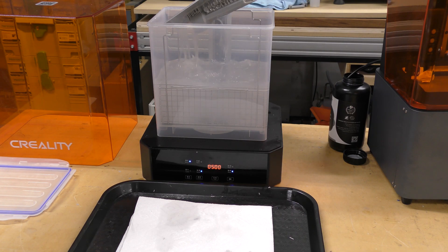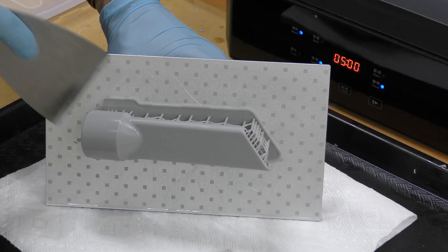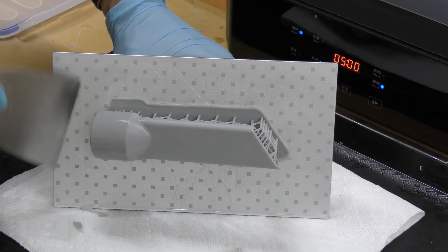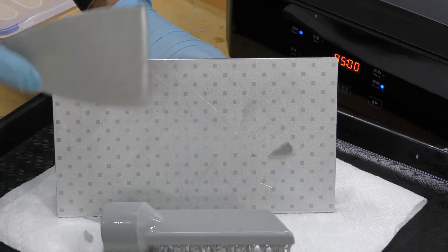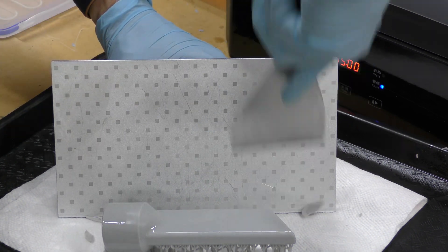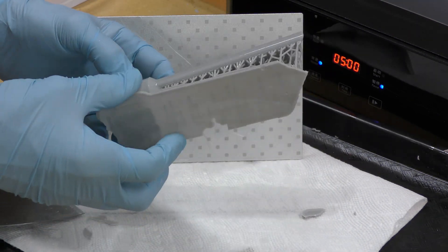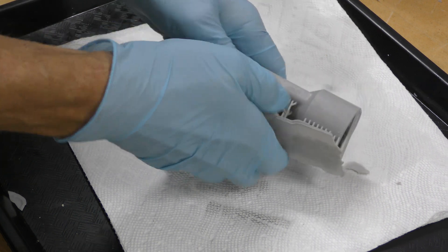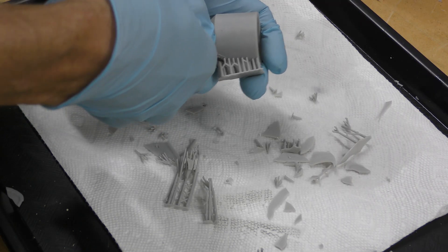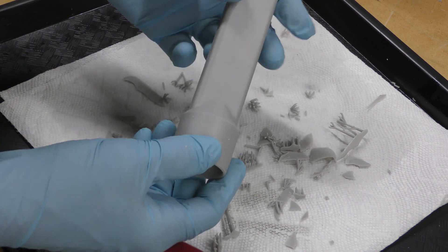Once it's done washing, I take it out of the station and set it aside. Using a spatula, I get the print off the build plate. Sounds pretty good — there it comes. Now I need to work on getting all the supports off. I've got all the supports off and this looks really, really good.